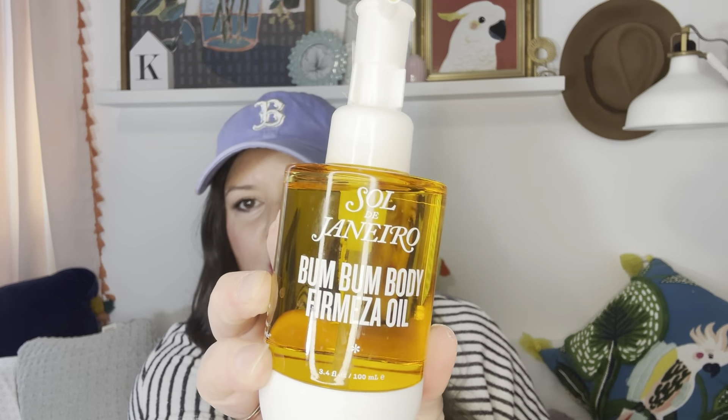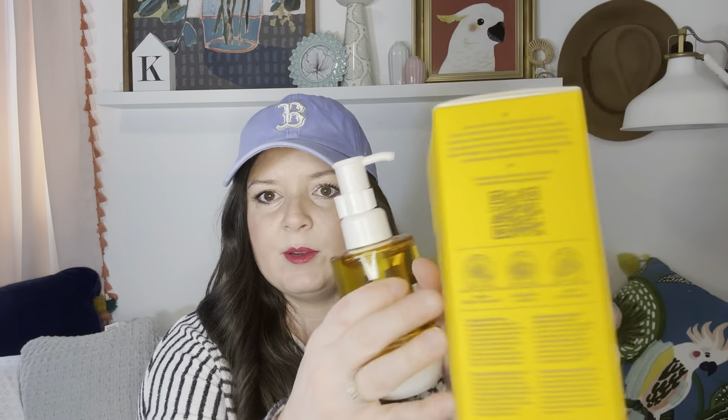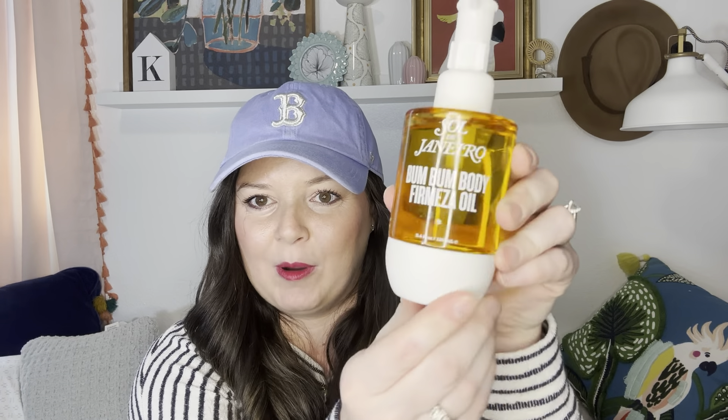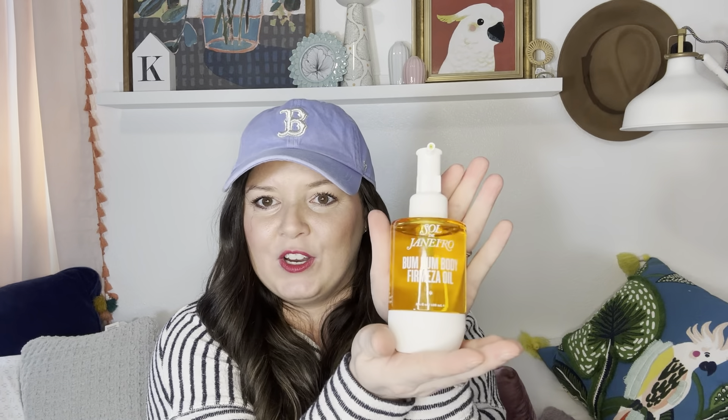The first thing I got — and I know everybody thinks that this is expensive, and it is expensive. I'm not going to lie to you guys and say it's not expensive. It's like $58, $60. It is the Sol de Janeiro Boom Boom Oil Body Oil. It comes in this box. I kept the box just so you guys could see what it comes in. It is 3.4 fluid ounces. Don't yell at me that this is $58. The packaging is very nice — it's like rubbery, very luxe. It looks very good on the counter.